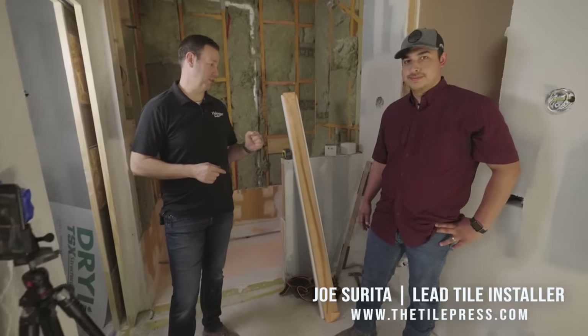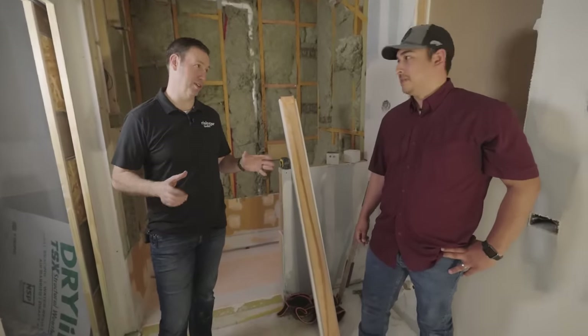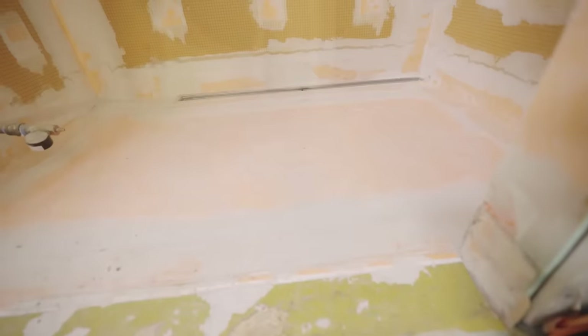Let me introduce you to Joe from the Tile Press. Joe and his guys are doing all the tile install for me. When we think about tile install, it's all about the prep — right Joe? Prep is key. If you get that right, then you've got a really lasting shower that's not going to have problems.